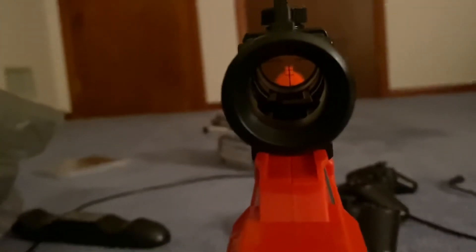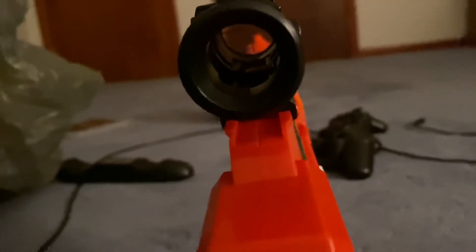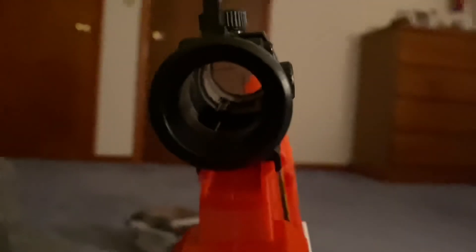Now let's put on the scope. It's actually harder than I thought — I needed to take it off, but now it's kind of hard to put back in. There we go. I'll zoom in for you guys to show what it looks like. I'll have to reload it because it's actually a one-shot gun, so you reload it right away even though it comes with eight darts.